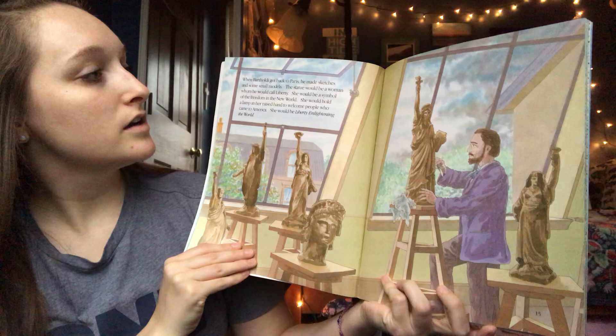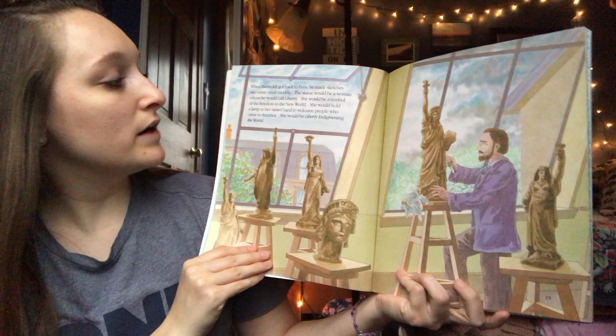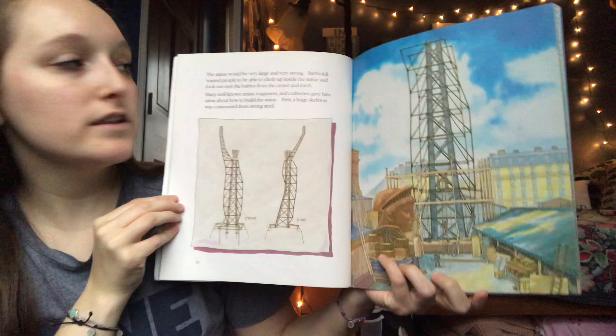The statue would be a woman whom he would call Liberty. She would be a symbol of the freedom in the new world. She would hold a lamp in her raised hand to welcome people who came to America. She would be Liberty enlightening the world.